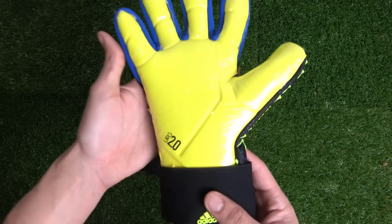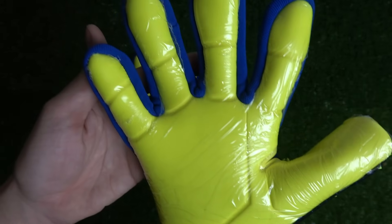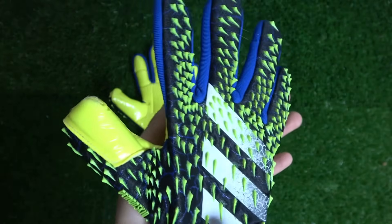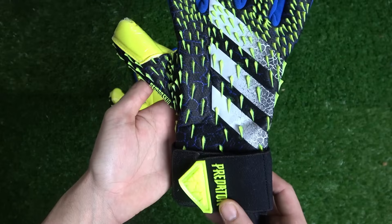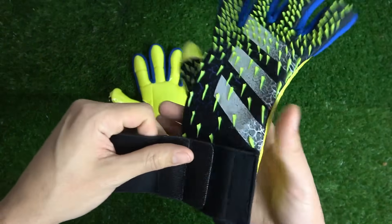The palm is also embossed but doesn't stretch as deep down into the wrist with the same durability zone that the Predator Pros have. The competition does come in URG 2.0 latex that sounds extremely sticky under its plastic covering, but I was surprised to see some differences between this URG 2.0 and the URG 2.0 on the other Predator models.